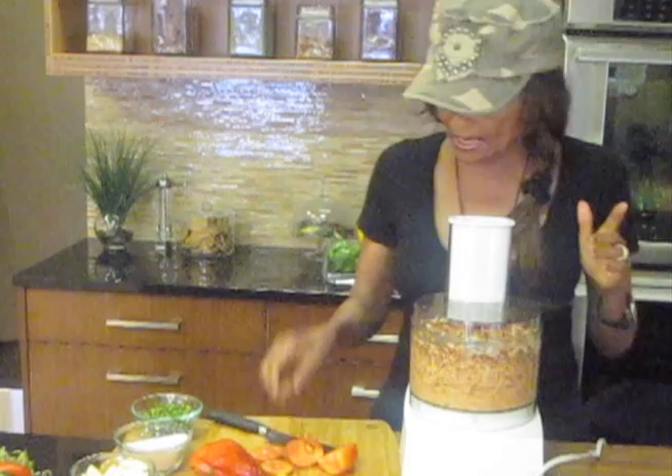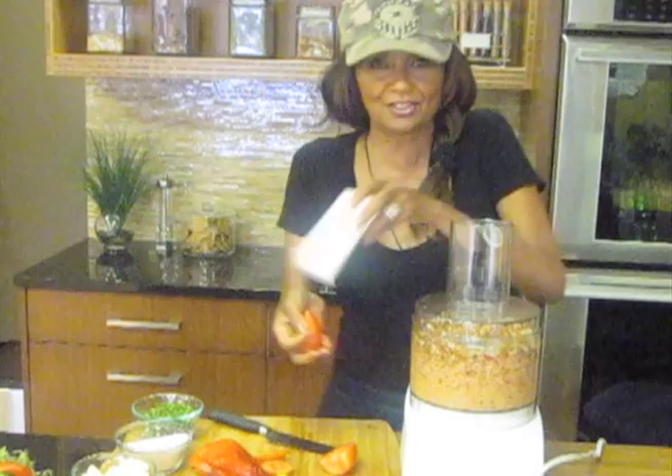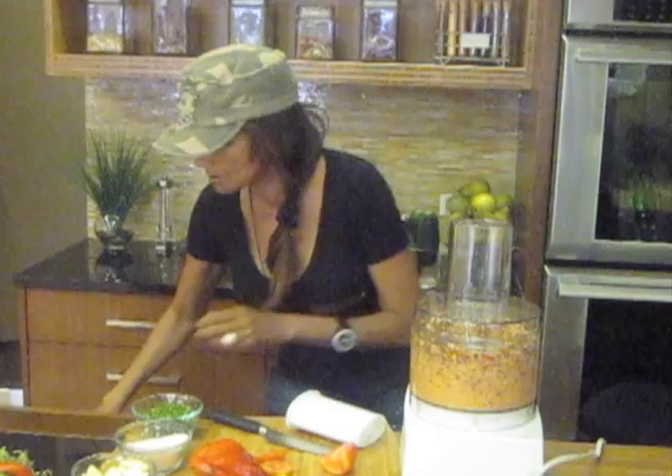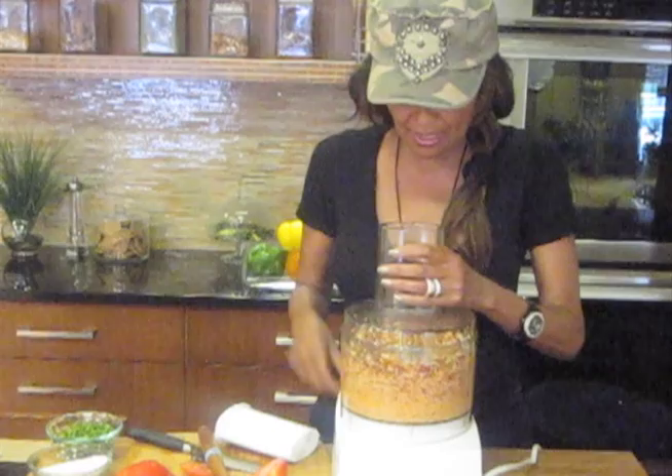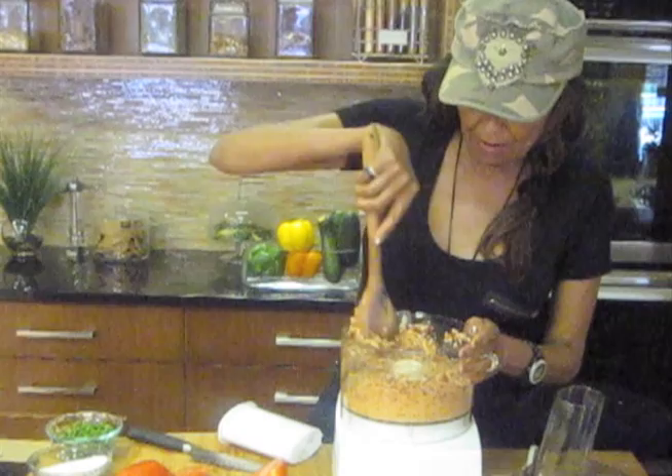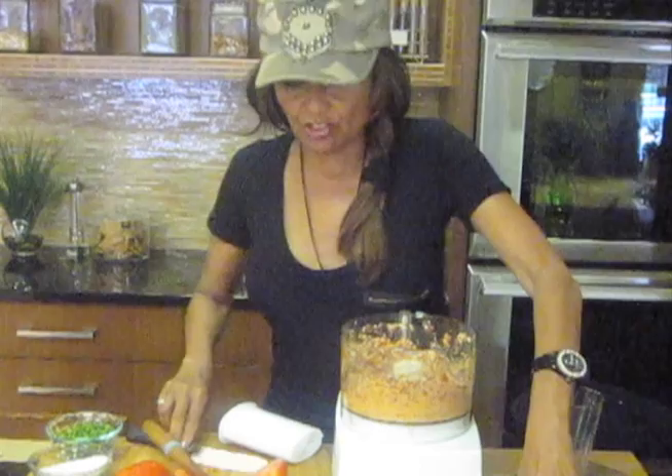It still looks kind of dry, so I think I'm going to add the other tomato to it, just to give it a little more moisture. I need to take the top off to do that. Let me push that other tomato in there a little better.